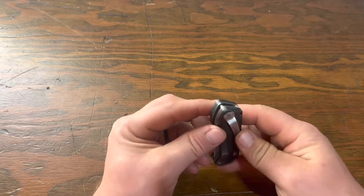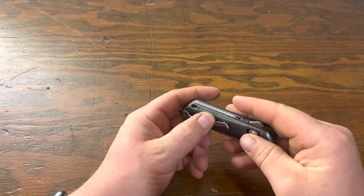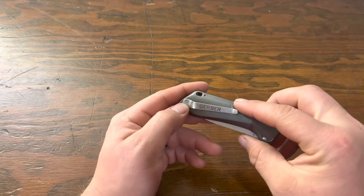Another thing to note, and this isn't a big deal — the clip keeps loosening up. As you can see it's kind of worked here and wore away some of the finish. But again, not a big deal; that's easily tightened.